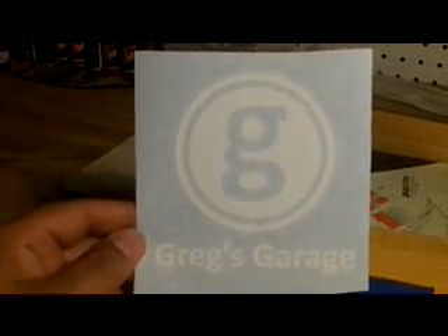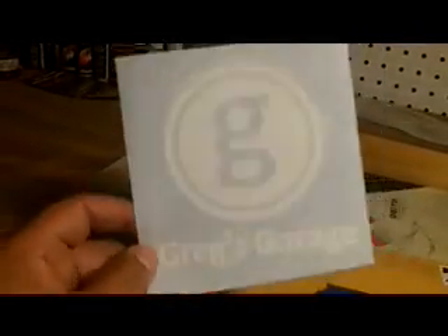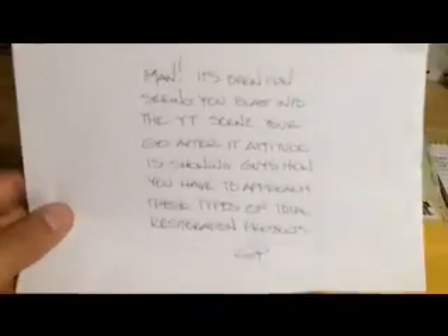Thank you very much, Greg, I appreciate it. I also want to say that Sign Man 1200 - great work, great quote, awesome stuff. As we all know, Greg sends a letter with all his stickers. So here goes the one he sent me - it says: 'Ed, man, it's been fun seeing you blast into the YouTube scene. Your go-after-it attitude is showing guys how you have to approach these types of total restoration projects. GP.' Thank you very much Greg, I appreciate that.